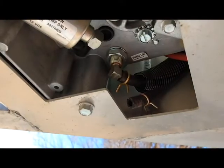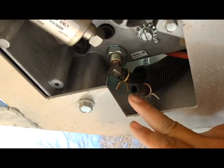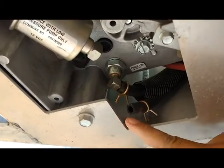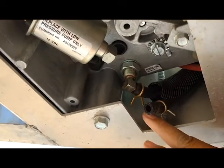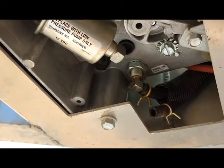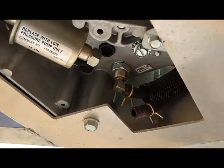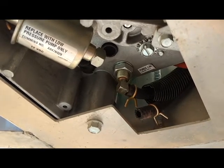Okay, so we got the fuel filter out, and sure enough, I pulled that hose off and it just drained fuel all over me. And then when I screwed the filter out, more fuel drained right out onto me. So I definitely want to have plenty of paper towels on hand.